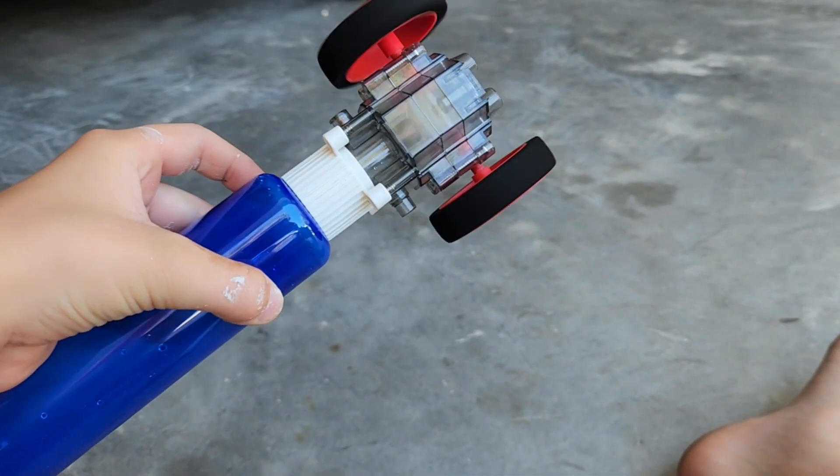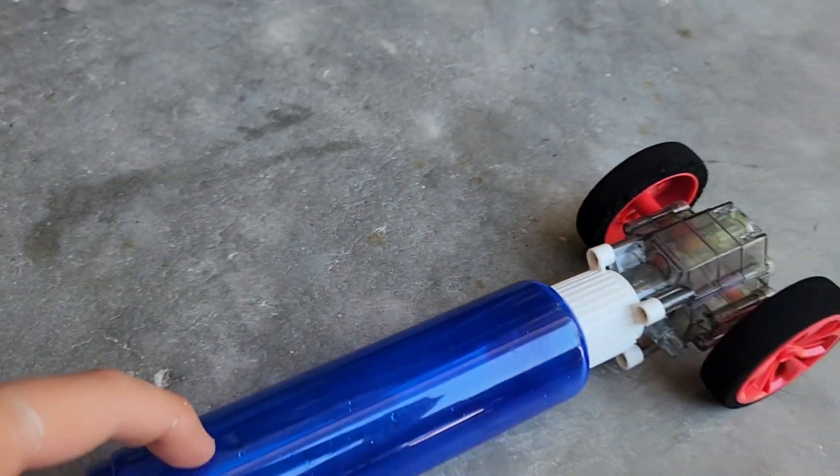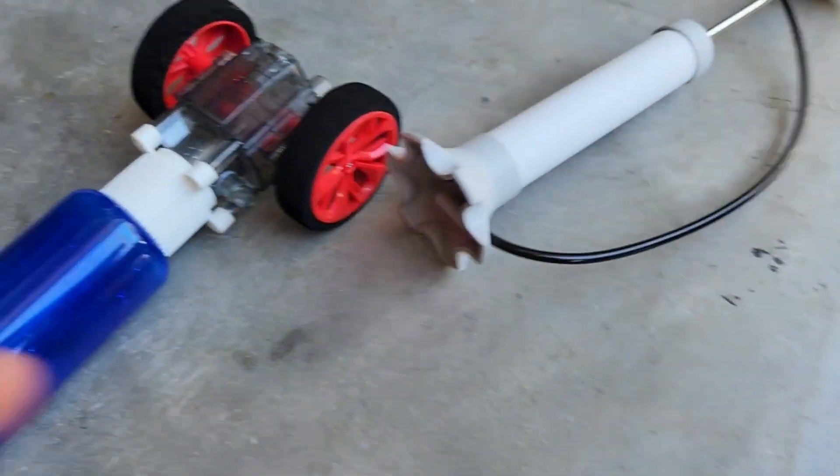It's pressurized now. You take this thing out and then watch when I spin the wheel. So I'm gonna be filling this up with water and doing the same thing and see what happens.